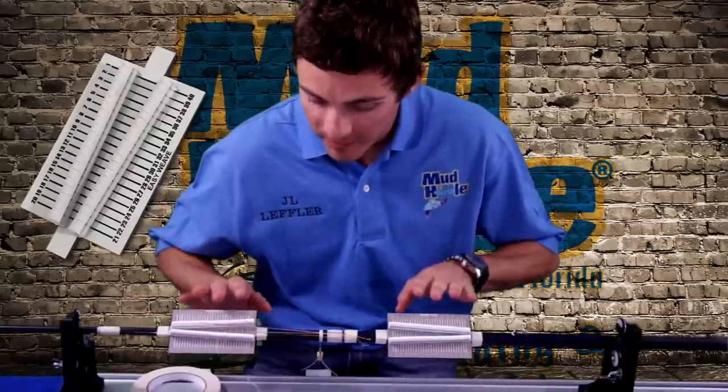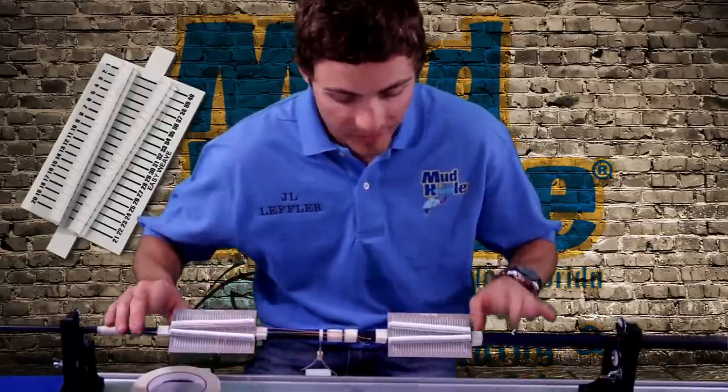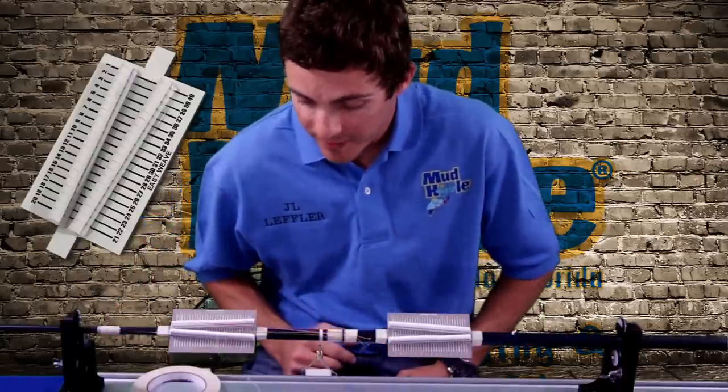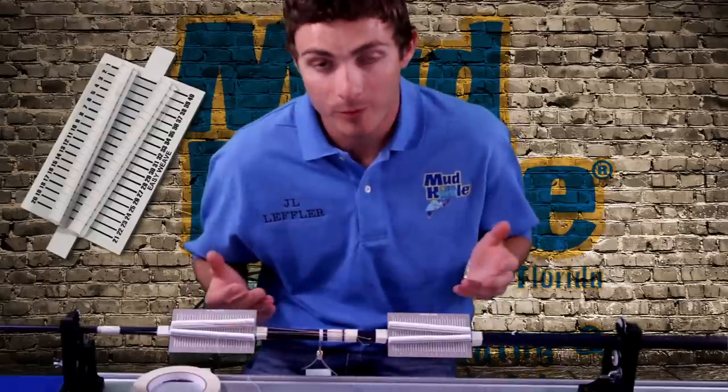The easy loom comes with these two panels here and you simply tape up on your rod blank around the area where you're going to be doing your weave at. It's basically a thread management system.